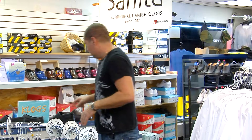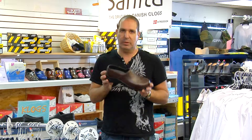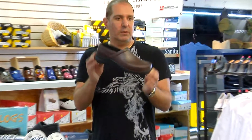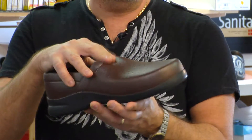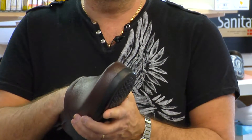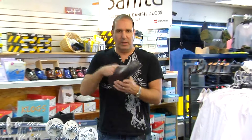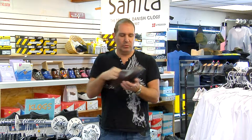For chefs, medical people, or anybody who wants something that looks a little like a dress shoe — these actually, when you pull them on, you can wear them almost like a dress shoe. Same thing, waterproof. These are not leather — they're a polyfoam injected-mold material. If I remember correctly, they're EVA — ethyl vinyl acetate — is how these are made. They're injected-molded shoes, not leather.